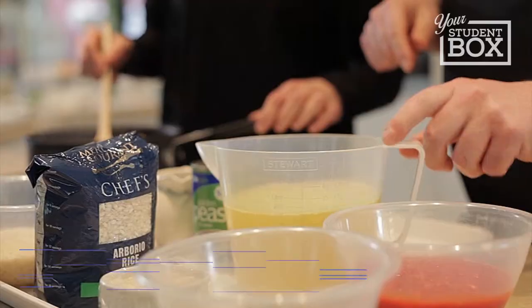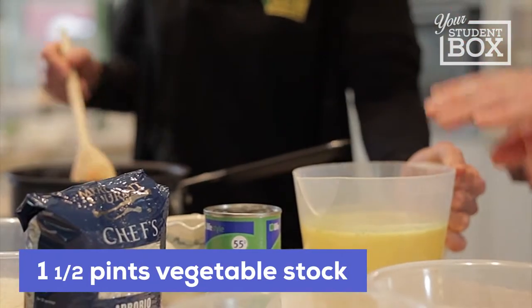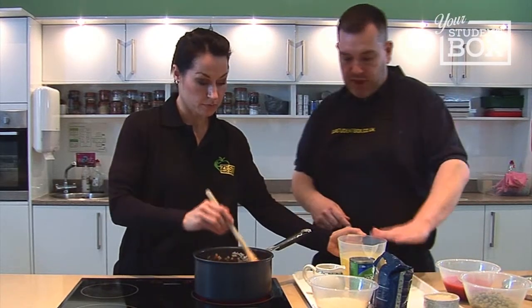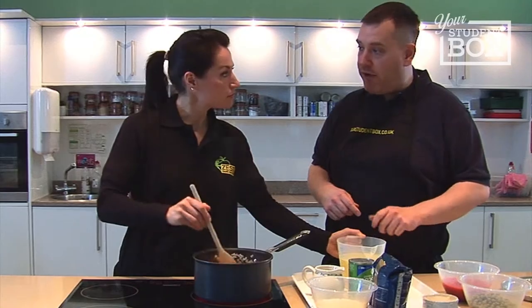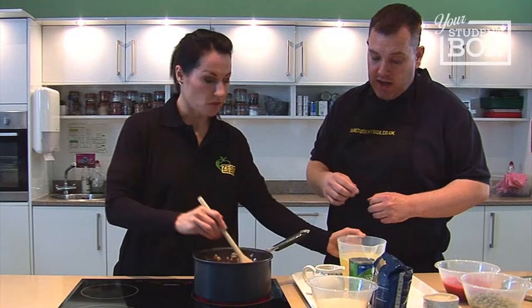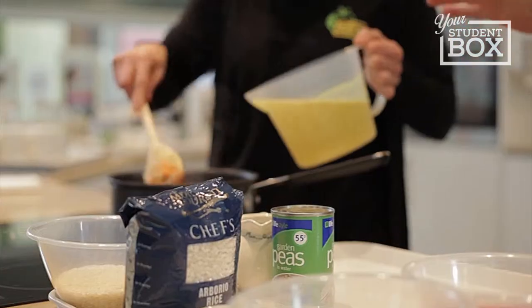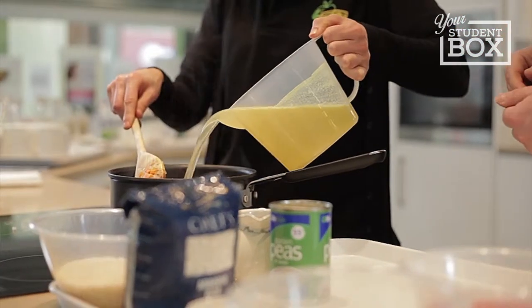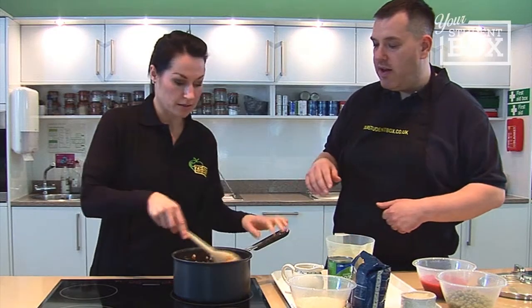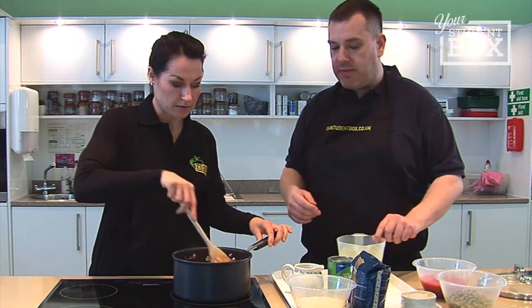We've got our stock to go in - we need about half of that, which is one and a half pints of a low-salt vegetable stock. You can get that from the majority of good suppliers - health food stores do that, and there are some good ones in the market. We're sticking with the low-salt one. You want about half of that in there, and when you add the liquid, just give it a good stir round.